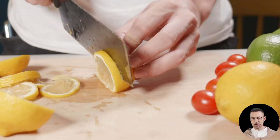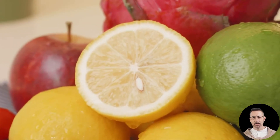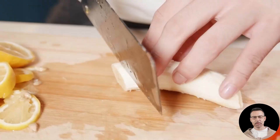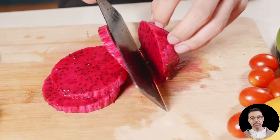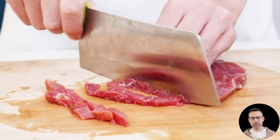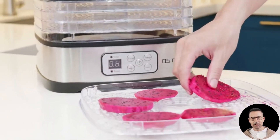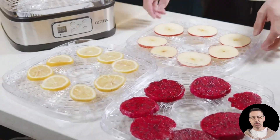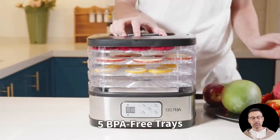Hi there, if you've been searching for a compact, efficient, and versatile food dehydrator, the Aspa food dehydrator might just be the perfect addition to your kitchen. This machine is designed to make dehydrating a breeze, allowing you to create a wide range of snacks and dried goods, from beef jerky and fruit roll-ups to herbs and even pet treats. With its adjustable temperature settings, user-friendly design, and 5 BPA-free trays, it's built for both beginners and experienced food enthusiasts. Let's dive deep into its features, real user experiences, and why this dehydrator stands out in the crowded market of food preservation tools.